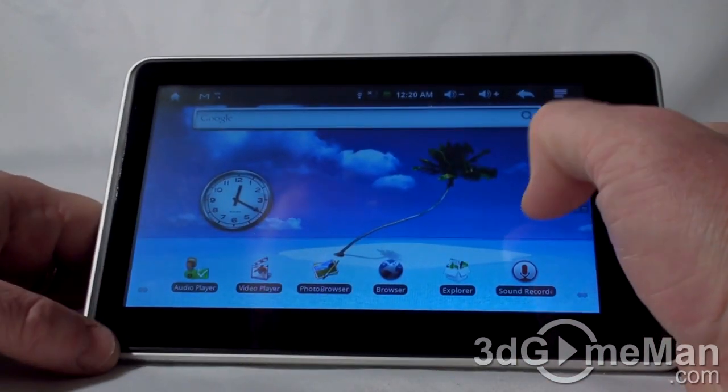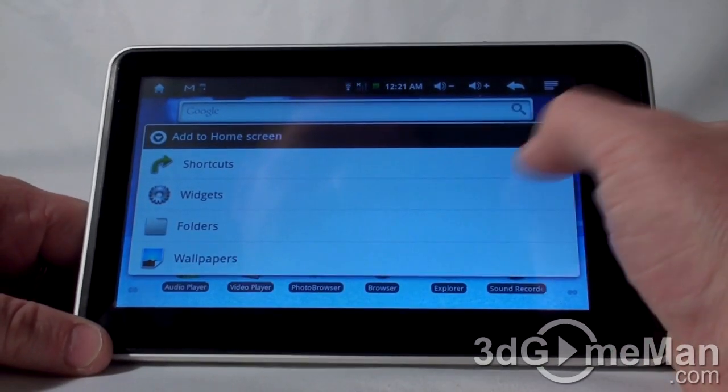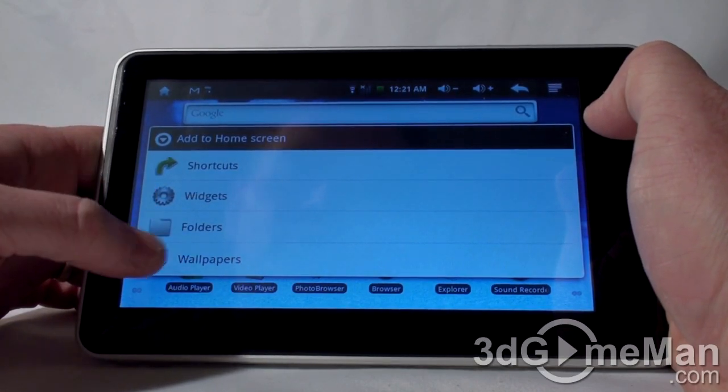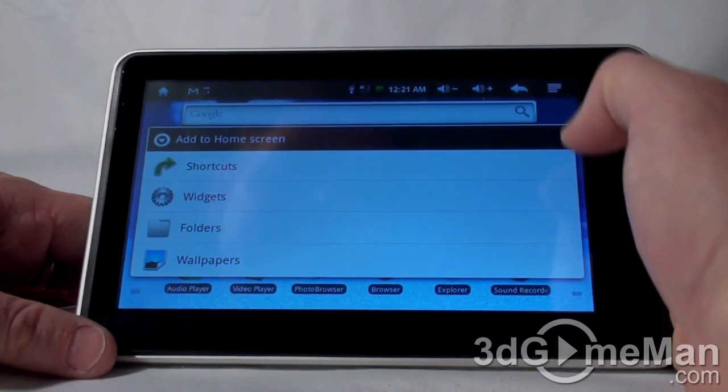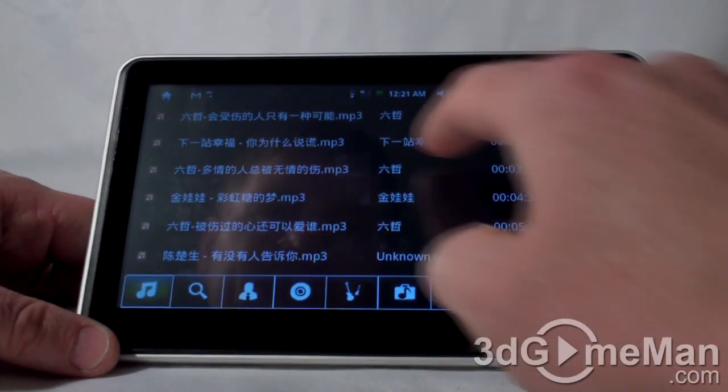Standard Android stuff. There's a clock widget on the desktop, and all of this is customizable. Long press and you get options for shortcuts, widgets, folders, or wallpapers that you can add to the home screen. Let's check out the audio player.